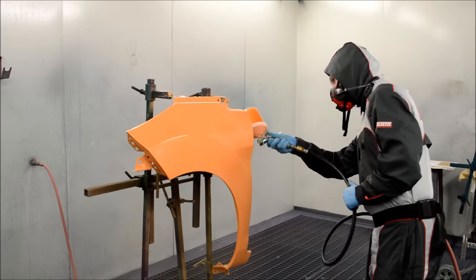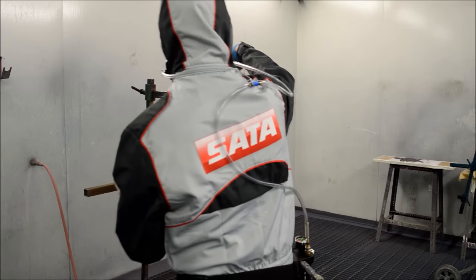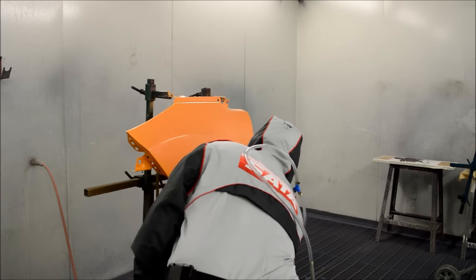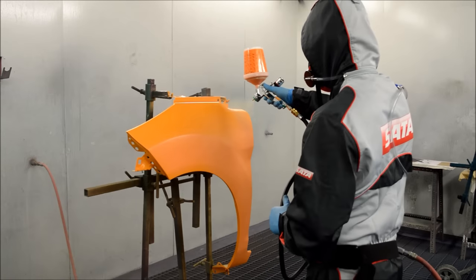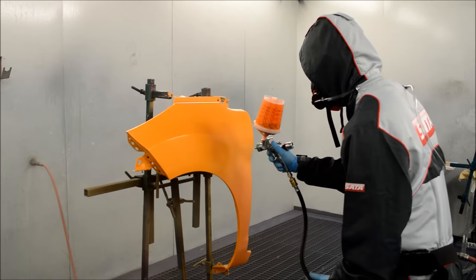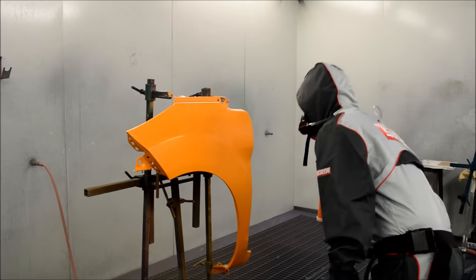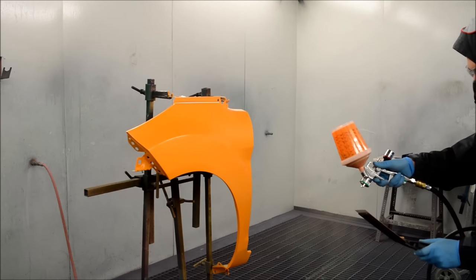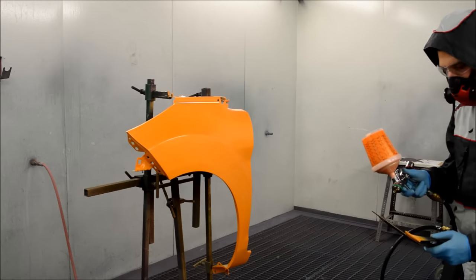We're going to apply the pearl coat now. I'm starting by going over the edges again — purely because this is a test panel; on a vehicle you'd only worry about underneath the wheel arch. This is the first coat of pearl and we're applying it as a full wet coat. You want to pull the trigger all the way in and let that paint come out — do not dust this coat on, because that's where you get patchiness and stripiness. Full trigger, let the paint flow onto the panel, and get a nice smooth, even, wet coat.